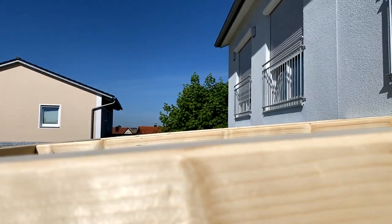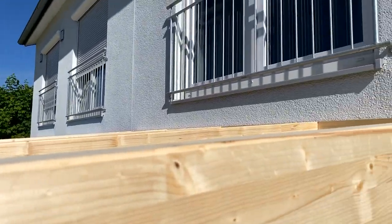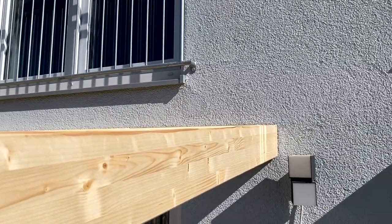It's a Terrassen-Überdachung from a wood structure with a clear surface covering. You can have a cooler, fresher spot and improve the quality of outdoor time in summer. I'm excited - three days of time. You're here and you'll see everything I do. Viel Spaß!